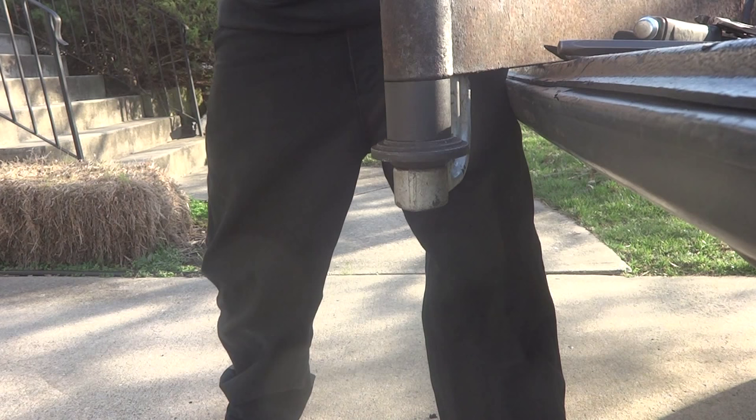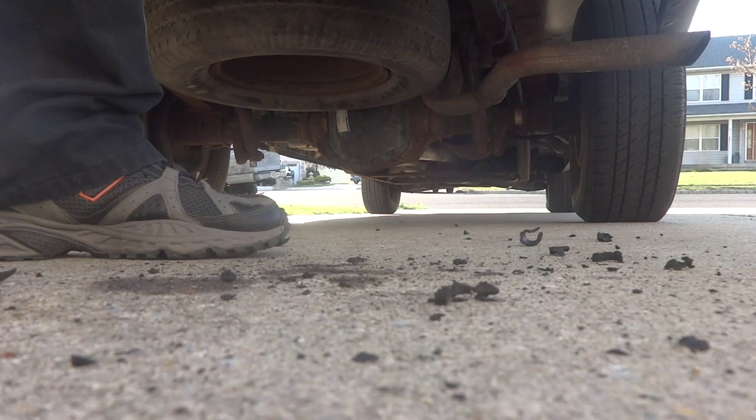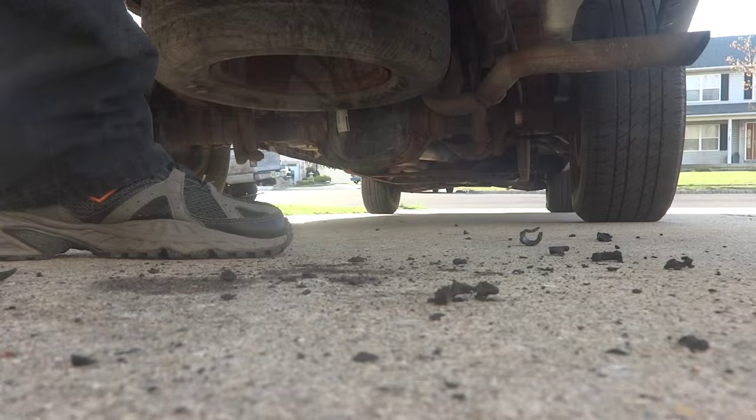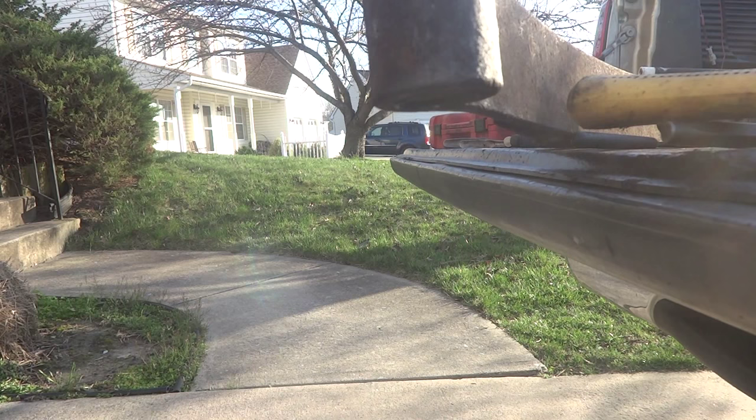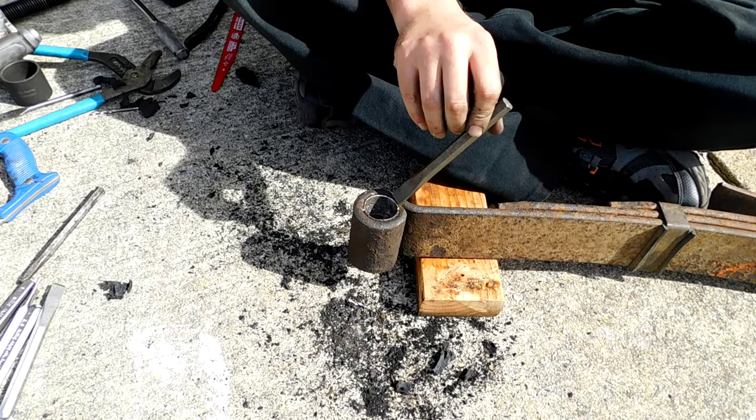Here is the bushing slowly coming out. This particular bushing has an inner sleeve, a rubber middle sleeve, and then an outer metal sleeve — I'll show you all about that. Not all bushings are the same. That was the inner sleeve falling to the ground, so now we have to get that rubber part out from the middle, and eventually by the end of this video you'll know how to remove the outer metal sleeve as well.